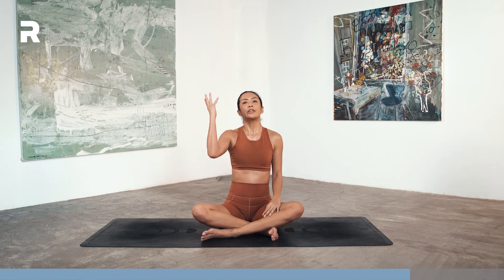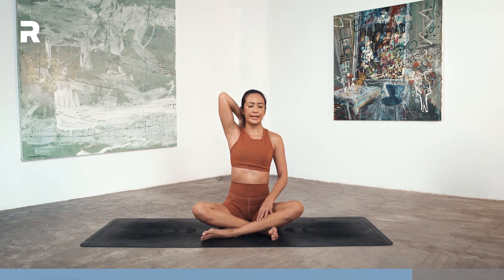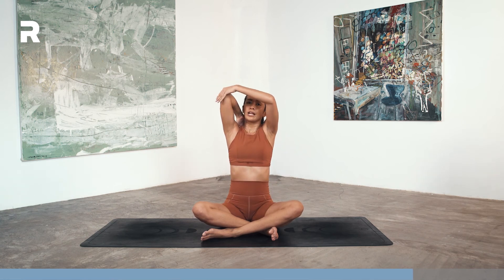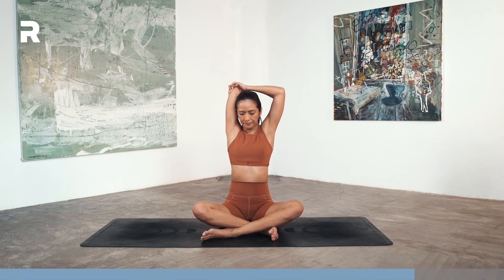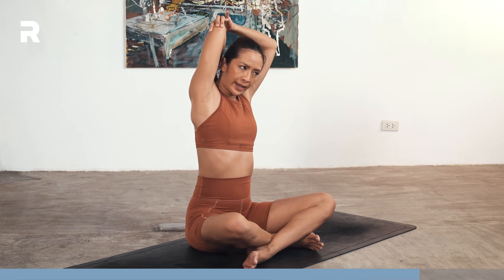Release. This time reach your right arm up, bend the elbow and bring your right hand in between your shoulder blades, fingers pointing down. Hold onto the elbow with the left hand, pull your arm closer towards your ear. Maybe if you can, you can bend to the left and gaze up.